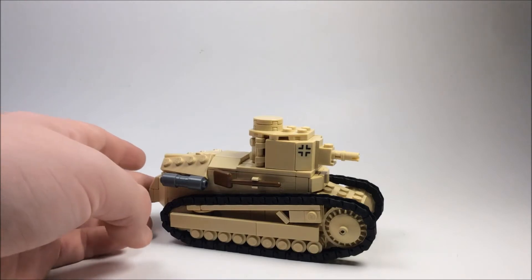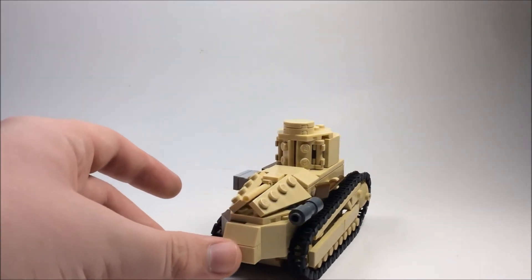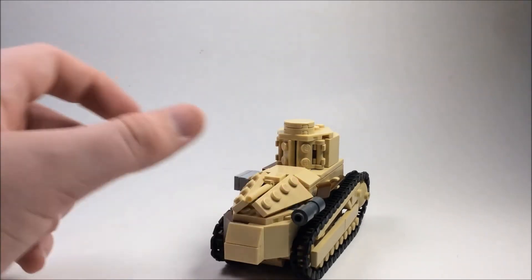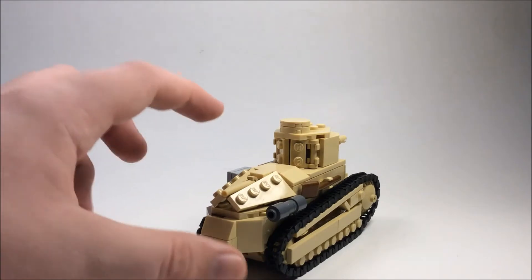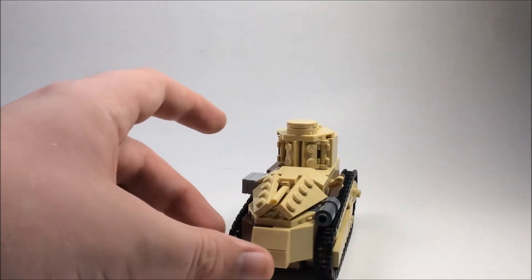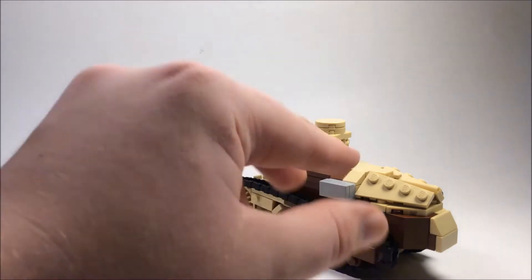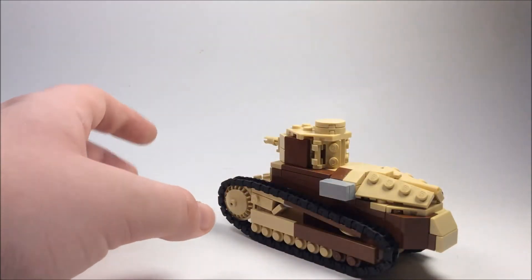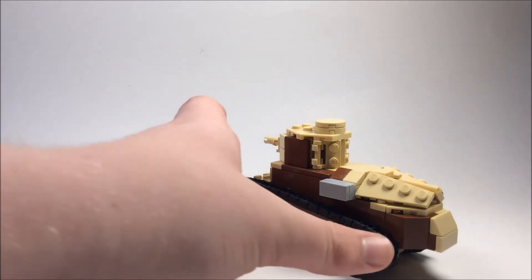To start out, you can see the back here. It's got these wedge plates angled, and they're actually just sitting there — there's nothing holding them together. They just sit nicely because of the studs on the bottom right here. They kind of align with it, and as long as you don't hit it too hard, they don't actually go anywhere. Which I thought was pretty ingenious.